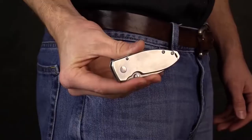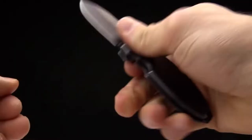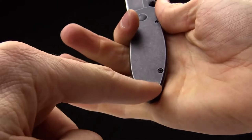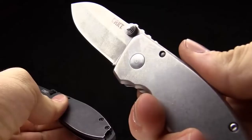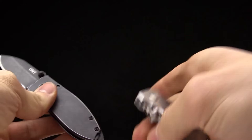Here's a shot of it in my pocket to give an idea of how it rides, and here's a shot of it in my hand. Some people might say this is a small knife — it's going to be good for smaller hands. There is a lanyard hole so you can attach your own lanyard, put a skull bead or whatever bead on there, and that gives you a lot more real estate in the hand.